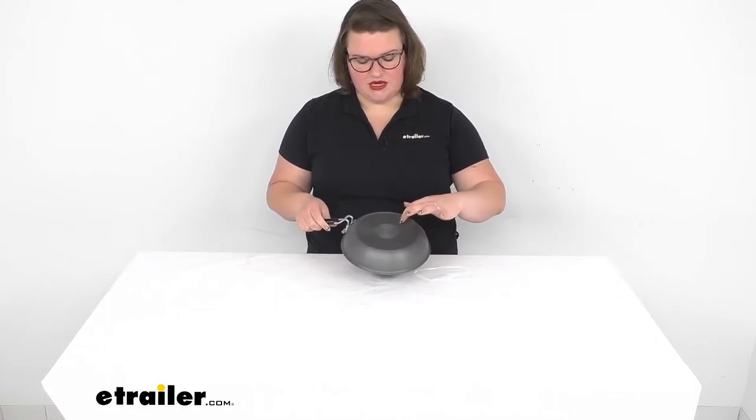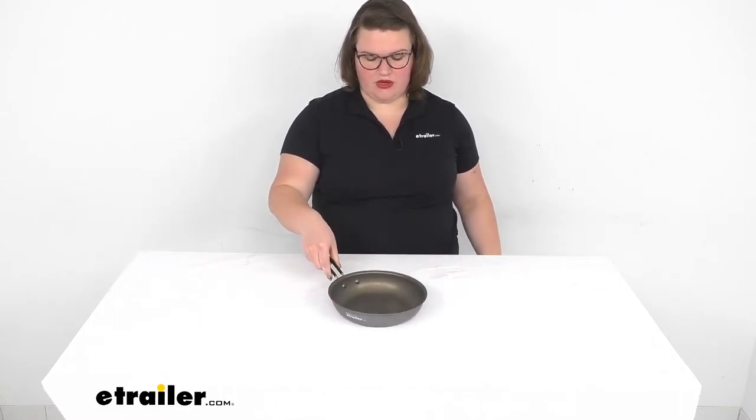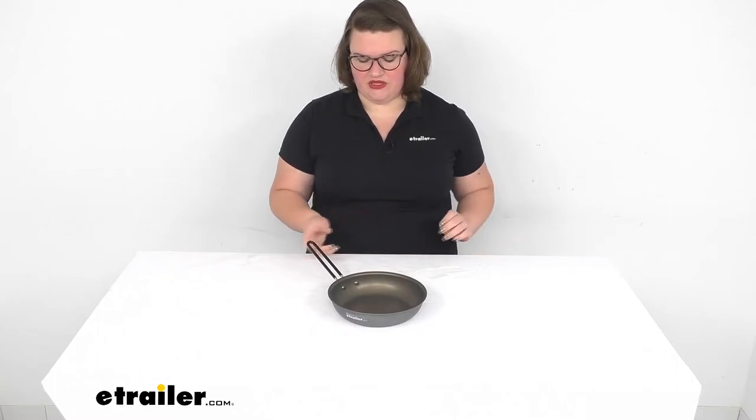You can see it has some grooves in the bottom that help to dissipate the heat and help it spread out more evenly across the pan.